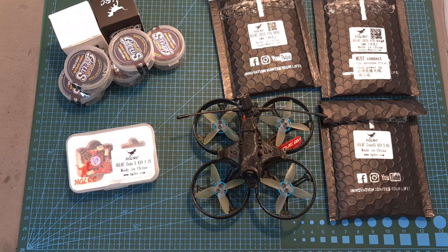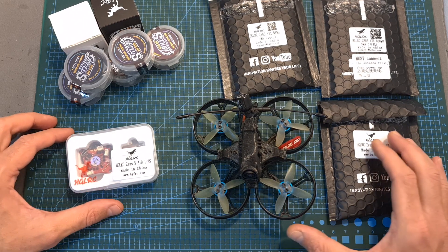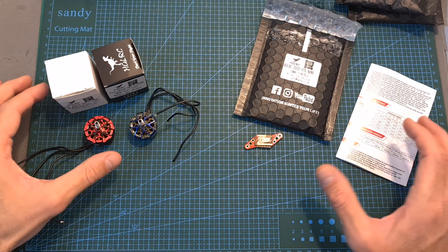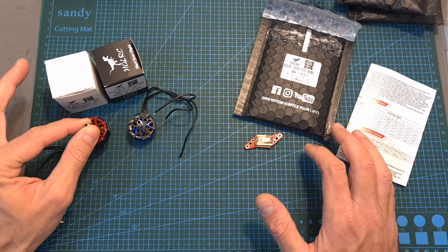Hello guys and welcome back to my channel. Today I'm going to show you a couple of new products from HLRC. Some of these products I've already tested in previous videos and the rest will be featured soon on upcoming reviews. Let's start with the products that I've already tested: the Zeus VTX Nano and the Yelos 2207.5 and 2306.5 motors.